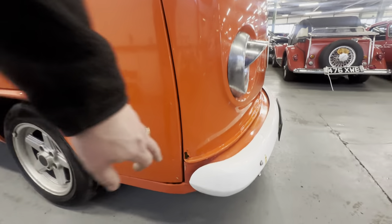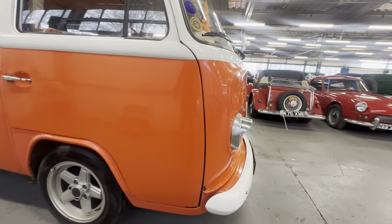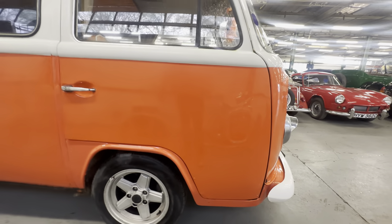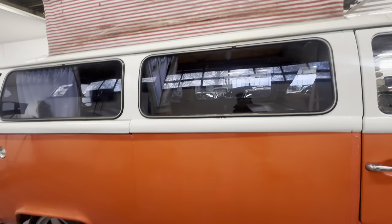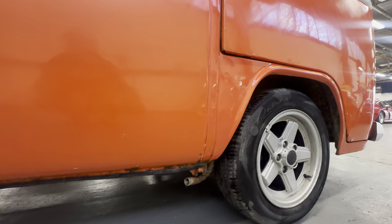Coming down both sides, there's a bit of paint flake and a very small amount of surface corrosion on the lower half of the right-hand side. Around the door it's nice and tidy, but a little bit of paint flake across the bottom, with a few little bubbles of rust just starting up on that right-hand side front door. The two-tone lines are nice and crisp all the way down. Across the middle section, nice and straight but just wants a polish in places.